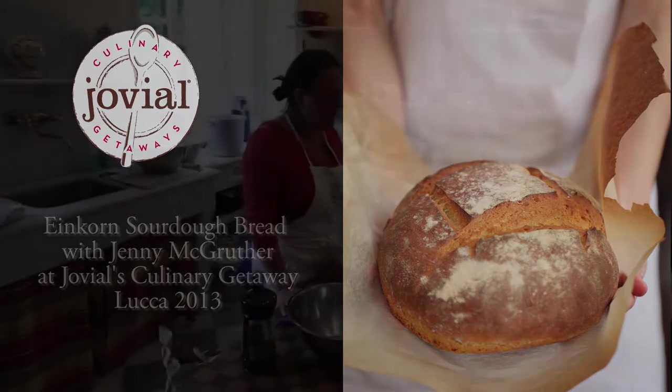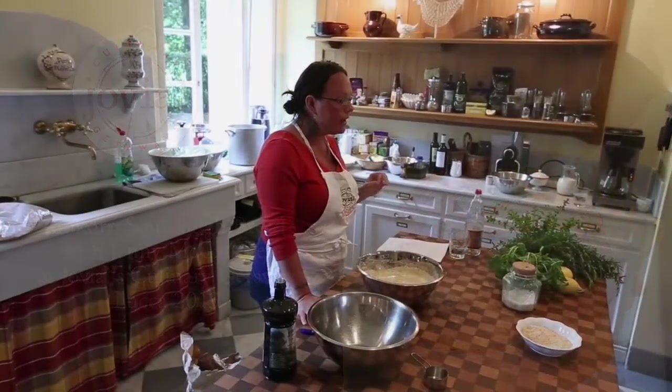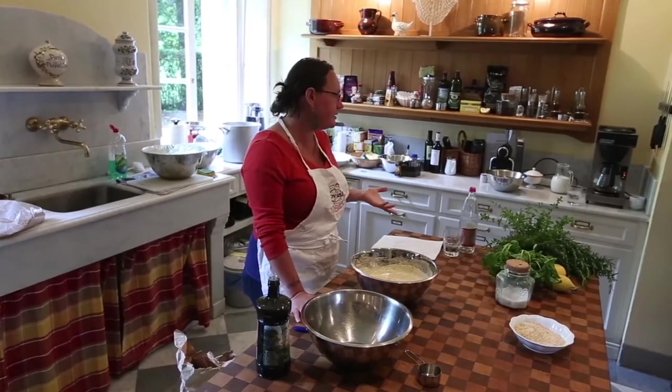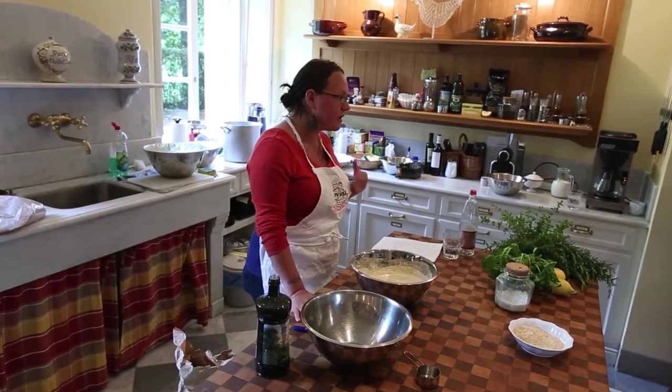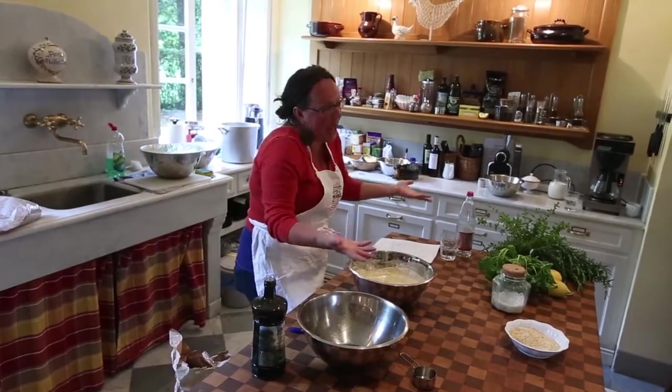If you're new to sourdough baking, or if you have had trouble with your sourdough breads, I recommend that you try to acquire a bit of starter, a bit of a successful starter. The best way to do this is to go to somebody who is already an experienced sourdough baker and say, can I have some starter?